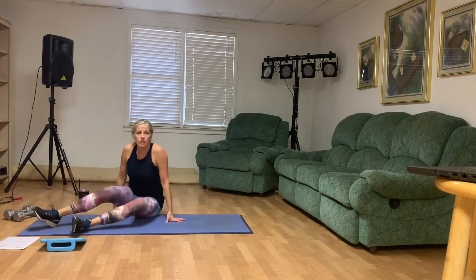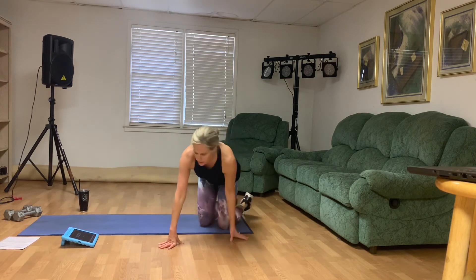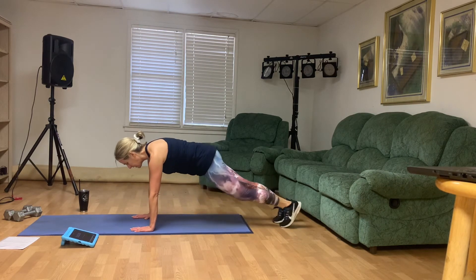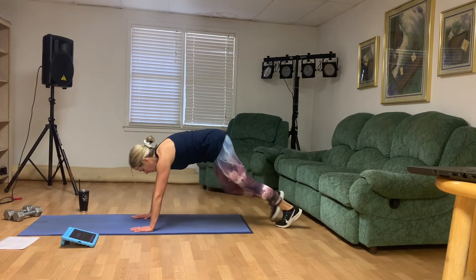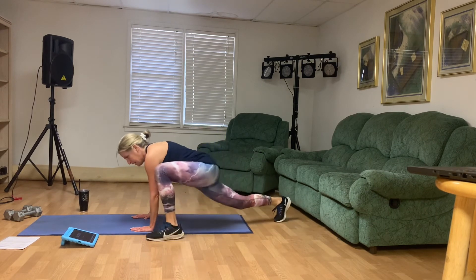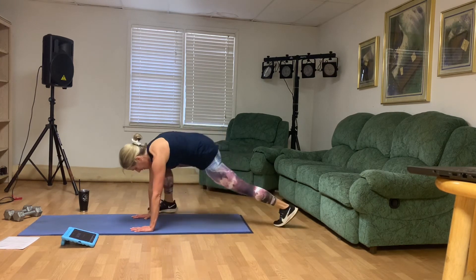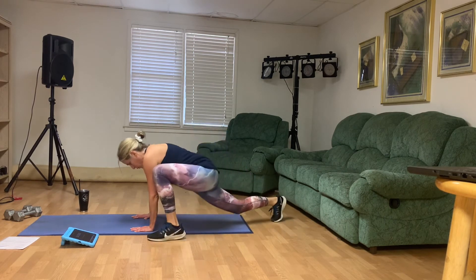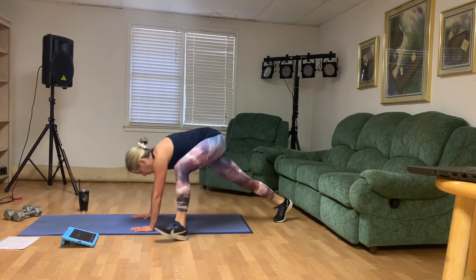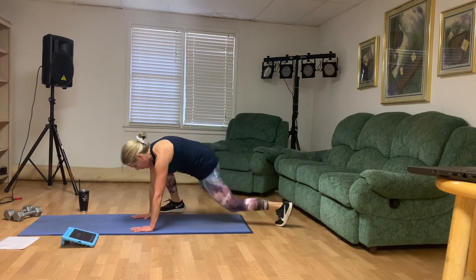All right, we're going to do deep mountain climbers. Come to the end of your mat — you can either hop these or you don't have to. You can step the foot forward. Wrists below the shoulders. We're only going for 30 seconds. Ready, go. So you can step, or you can hop, or you can do a few of each. Totally up to you. 20 more seconds. Breathe. You got this. Last two. Last one. Good.